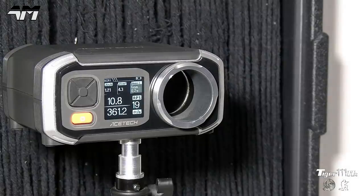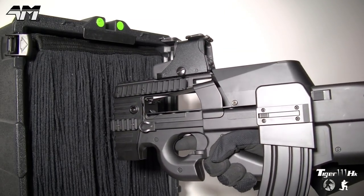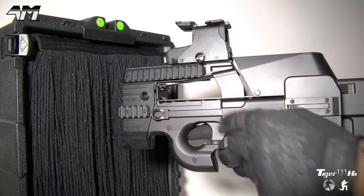Very tasty, very snappy! As you can see there, we're looking at almost 11 rounds per second — that's flipping awesome for something bog standard in terms of the battery pack I've put in there, and an FPS of about 361.